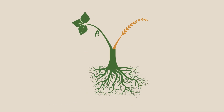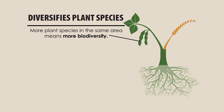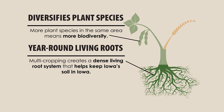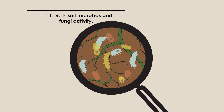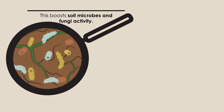Besides improving soil health, multicropping helps the environment by diversifying plant species and increasing biodiversity, which is an important part of any ecosystem's health and productivity. Multicropping creates a dense year-round living root system that helps keep Iowa's soil in Iowa by reducing runoff and allowing live roots to flourish even throughout the winter months. The presence of year-round living roots also helps boost soil microbes and fungi activity that our crops need to grow strong and healthy.